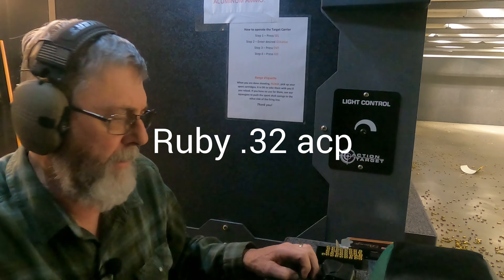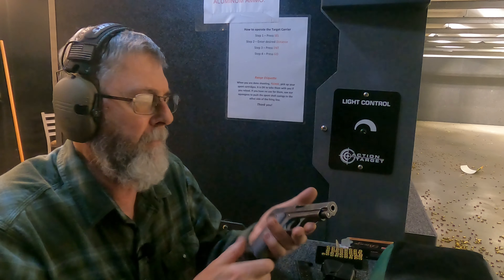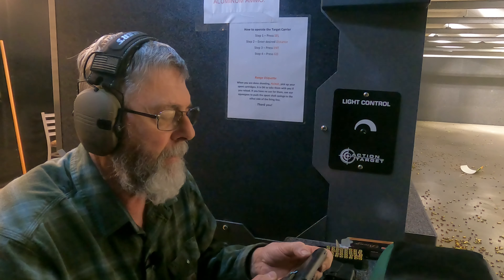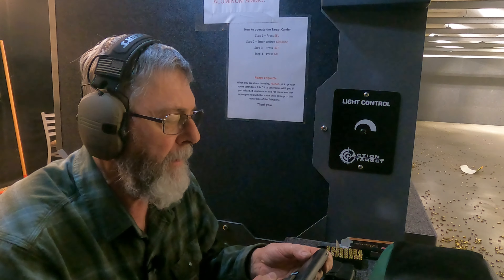Hello everybody, Navy Vet 76 at the Indoor Range. I have my Spanish Ruby with me today and this one is dated 1916. And the markings read Nazayayra Zabalaga Modelo 1916, Ibar, Espana.